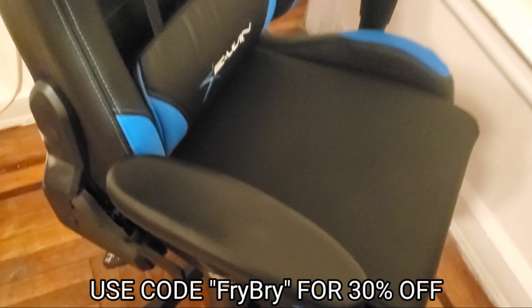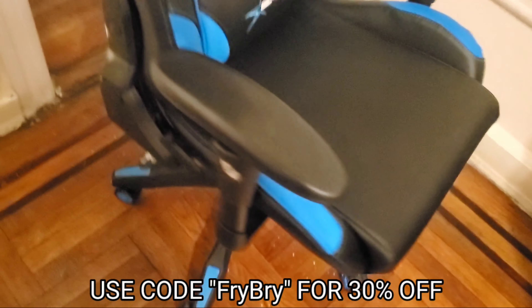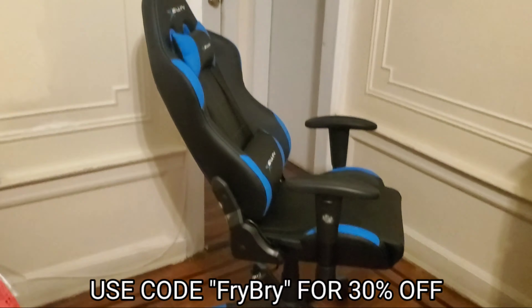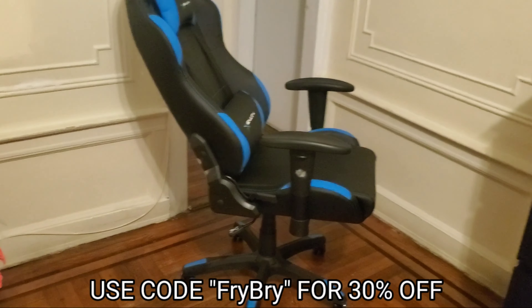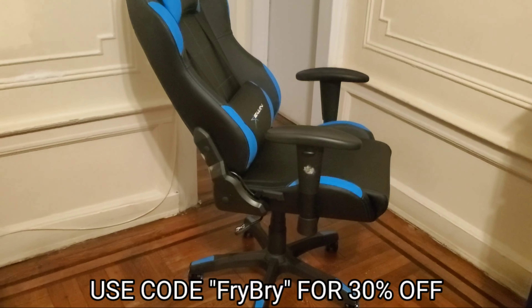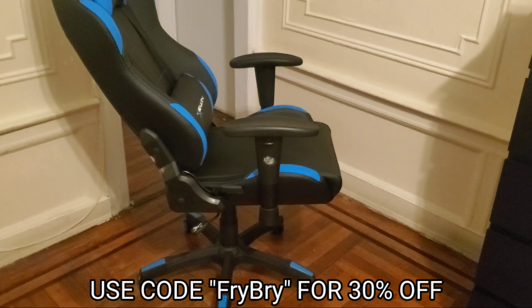I like the armrests lifted all the way up — it's just more comfortable for me. But my favorite thing about this chair has to be this lever right here, which will actually recline the chair. I reclined it right there and that's how it looks when reclined. You can recline it even more — you can recline it however much you want, it could even be like a bed. You could literally sleep in it.